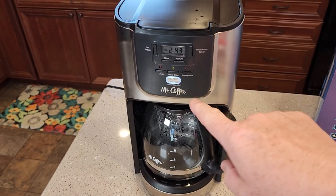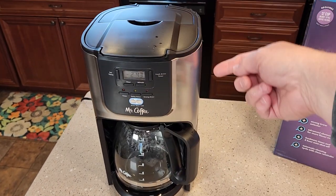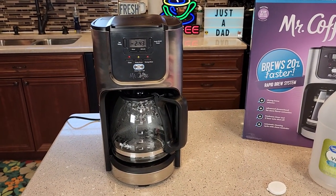When it's done, turn it off, dump that out, and fill it up with fresh water again. Do two to three of these fresh water rinses. I hope this video helps — thanks everybody for watching.